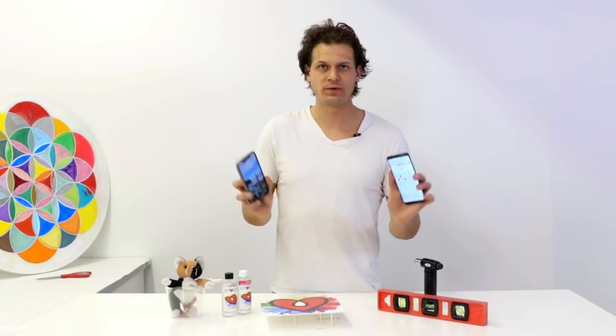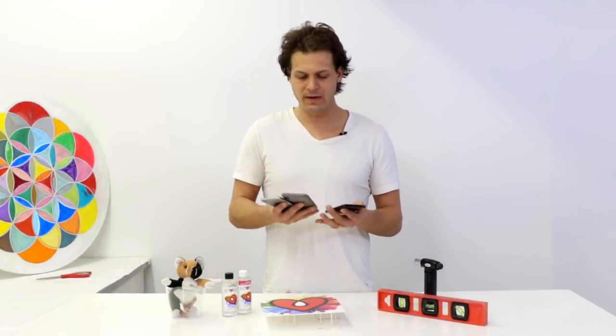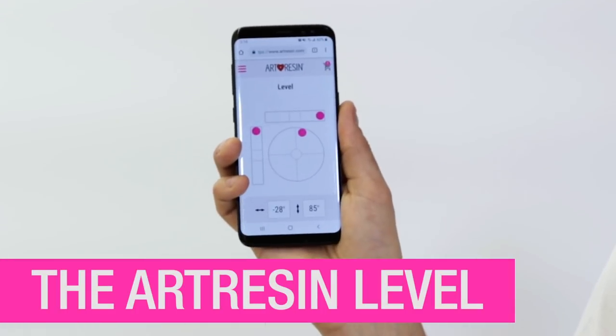Hey everyone, Dave here with a whole bunch of phones. I'm going to tell you about something that we made, which we're very excited about. It's important that the thing that you're going to pour art resin on is completely level. We solved that problem for you — it's a level right on your phone.